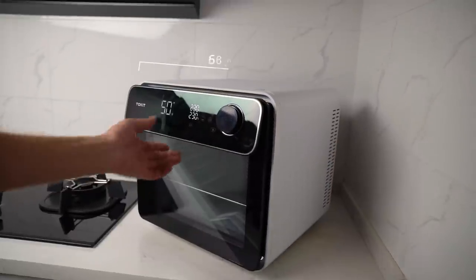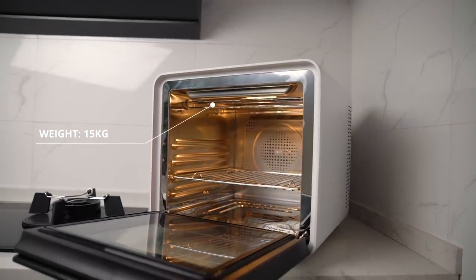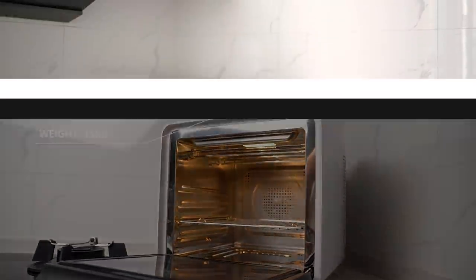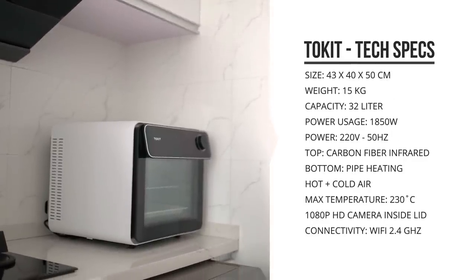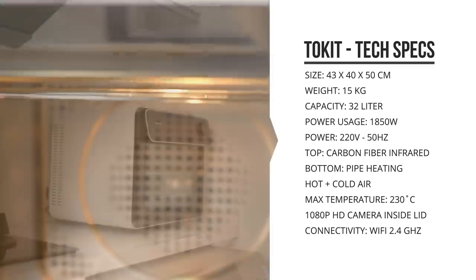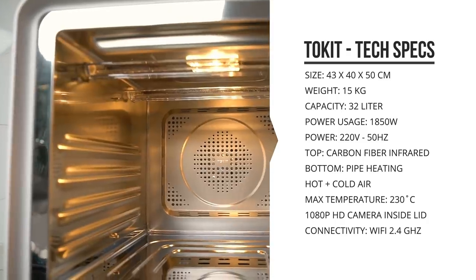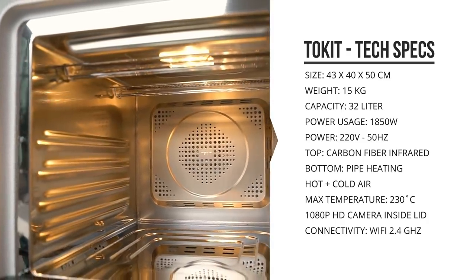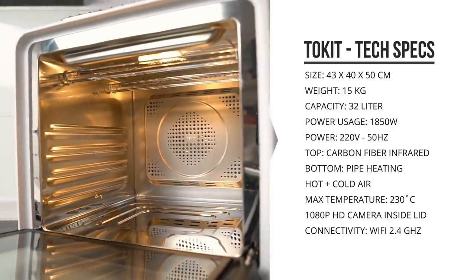The ToeKit oven is 43 centimeters wide, 50 centimeters deep, and 40 centimeters in height. It weighs in at about 15 kilograms and has a 32-liter capacity. It uses 1850 watts at full power and connects over 2.4 gigahertz Wi-Fi. On the inside, it's got a carbon fiber top heating element with infrared heating, a bottom pipe heating element, and it's got a hot air and cool air mode.